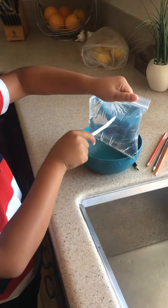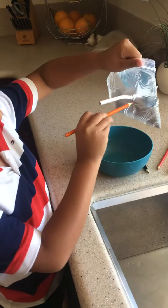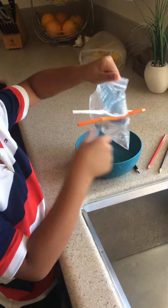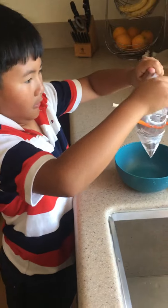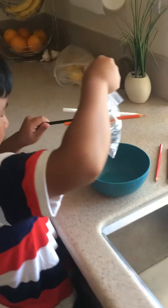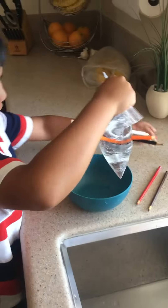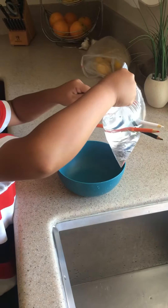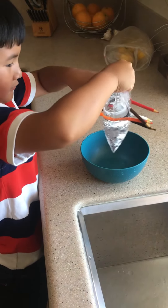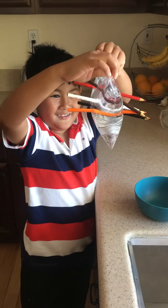Then get a pencil, sharpen it a little bit. You could put as many sharpened pencils as you have and just poke them through like this — as many pencils as you want until the bag just explodes. Then I'm poking them through. There you go — you have all the pencils poking through. Wow.